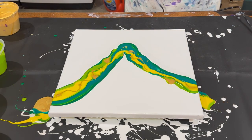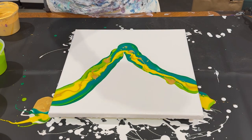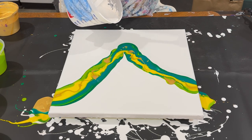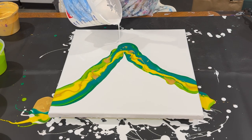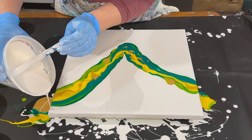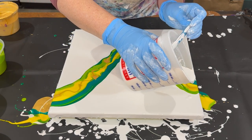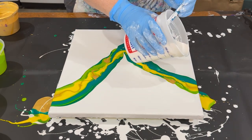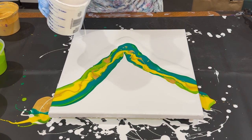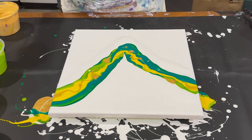All right, let's blow this out now. Let's add a little white around the edges, then do a real dutch pour. Don't want to add too much in the middle. Okay, that's good enough — torch it again.